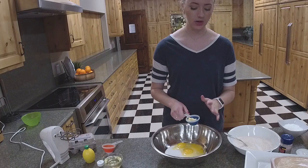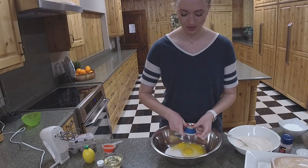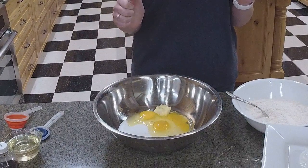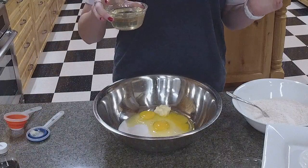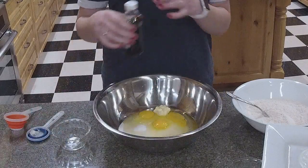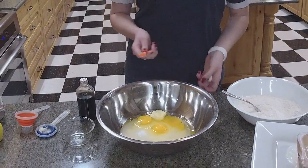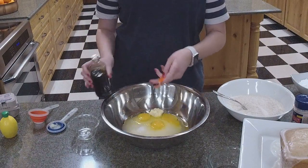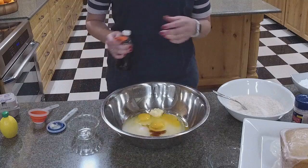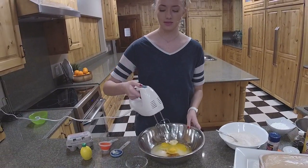We're going to add a tablespoon of butter — sorry, not a teaspoon, a tablespoon. These collapsible measuring spoons are great. Then we're adding half a cup of melted coconut oil, and then the vanilla — a teaspoon of vanilla. It was hiding under the bowl. You can mix this by hand, with a hand mixer, or use a Bosch or KitchenAid. I'm going to use a hand mixer since time is of the essence.